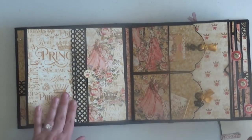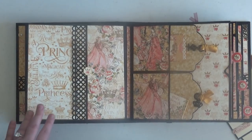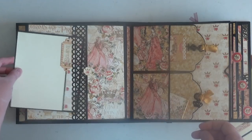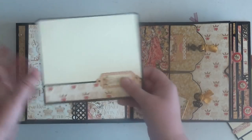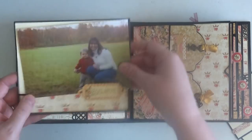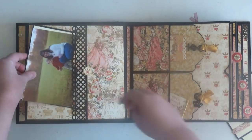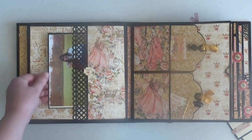Here is page number two, which is very simple — just a side pocket. This is my favorite size to put in the side pockets. It can house a four by six and you have a little bit of room for some design paper as well, which fits beautifully inside the side pocket.